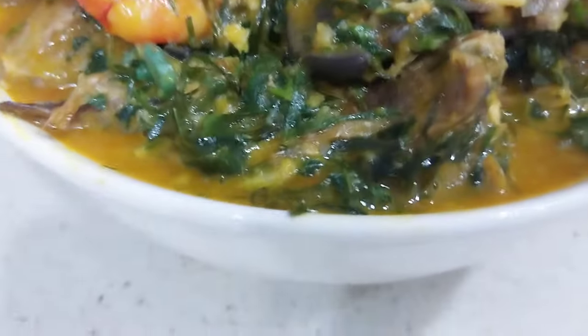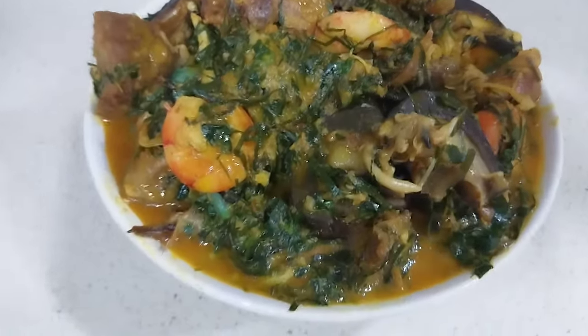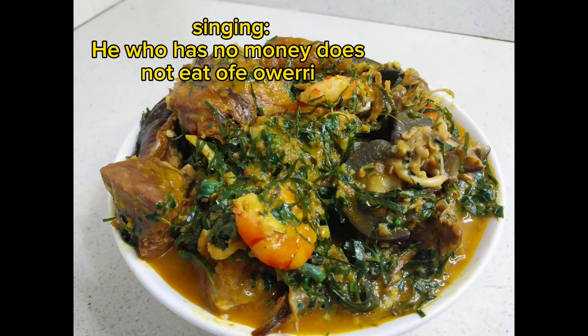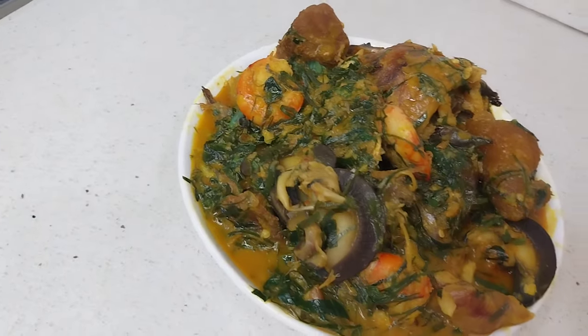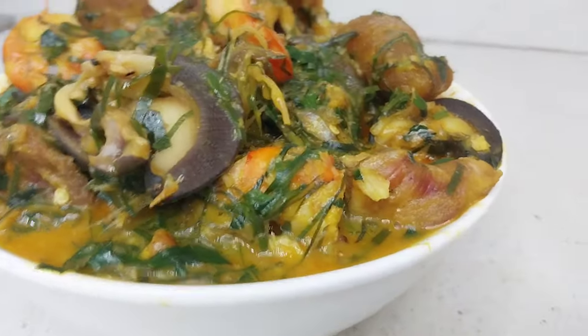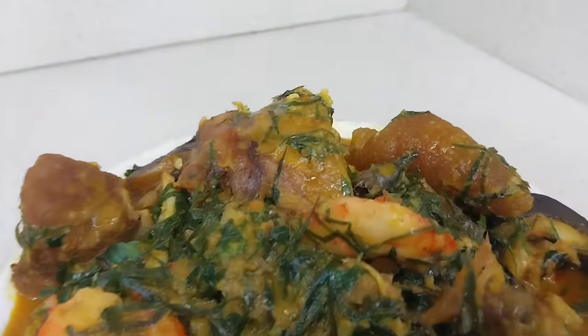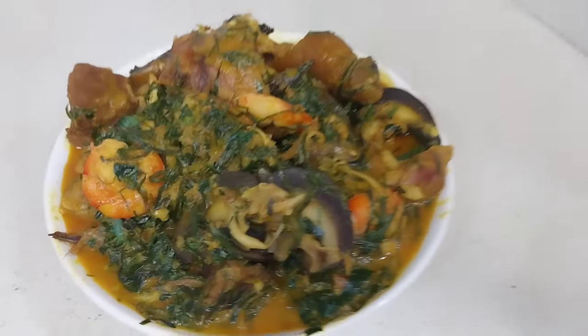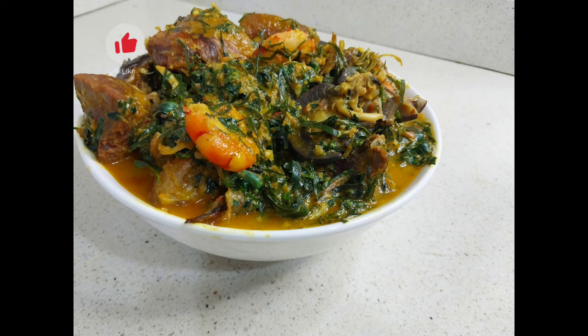Hi guys, welcome back to my channel! Today I'm making this super yummy ofe uweri — yes, we are making Nigeria's most expensive soup. This is so because to make this delicious ofe uweri you will be needing different kinds of meat and fish in your soup. This soup is dedicated to everyone who has really worked hard throughout the year — you deserve to make and enjoy this soup this festive period.